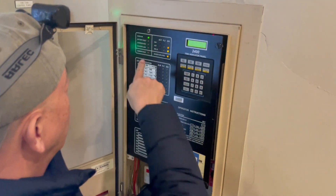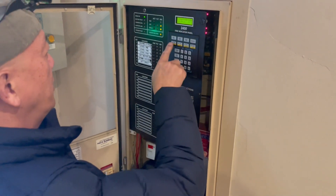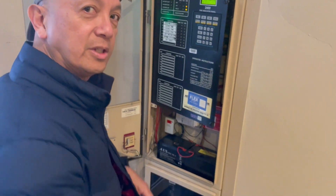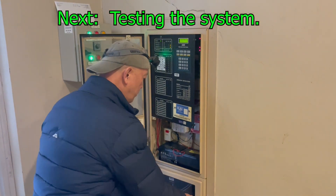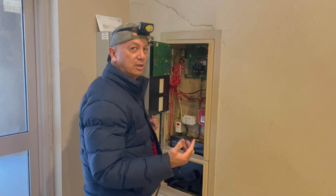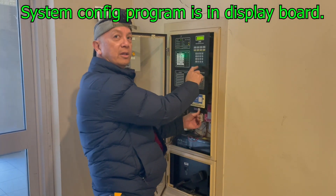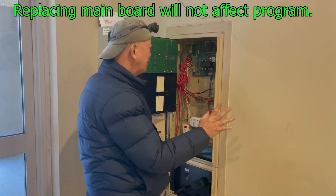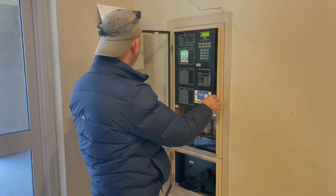So what are we going to do next is test the system one by one. Because I replaced the main board — but actually the program of the panel is stored in the display, in the keypads, not in the main board. So it's okay to replace it; the same program carries over. I need to test all zones one by one and see what will happen.